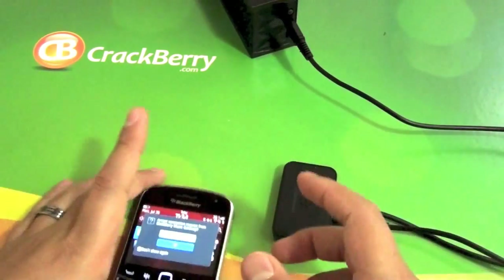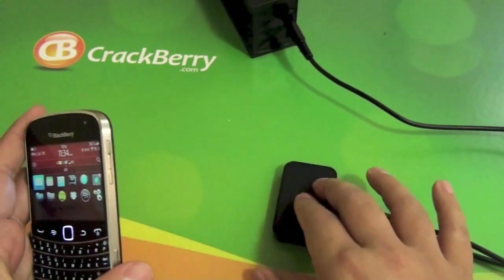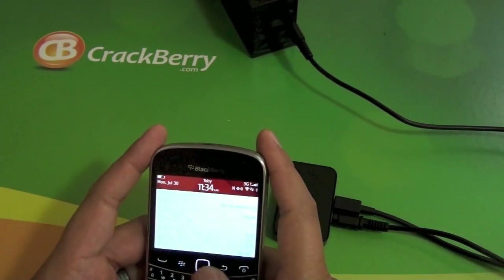So if you have six in your household — you and your spouse, siblings, or whatever — you can all be paired. And then you just switch off if you're DJing or whatever it may be.